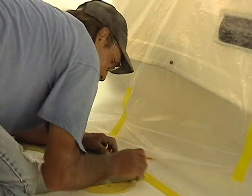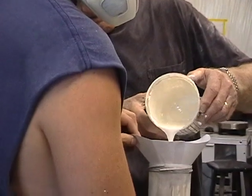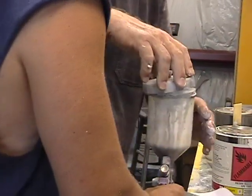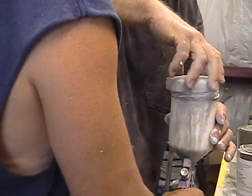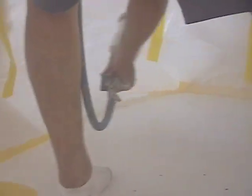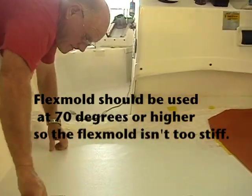We'll do our cutouts for our non-skid, then we'll mix up our first batch of gel coat and spray it on for a base coat, making sure we have a nice smooth surface to start with and don't have any contaminants, bubbles, or dirt in that surface.